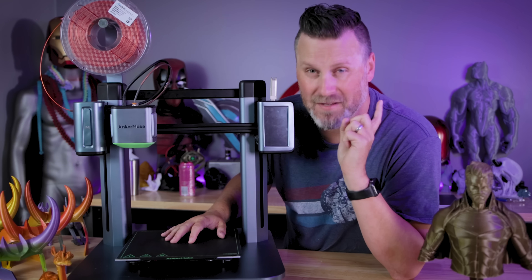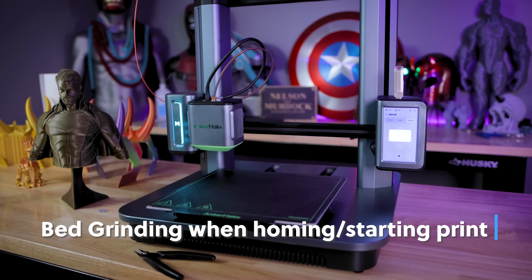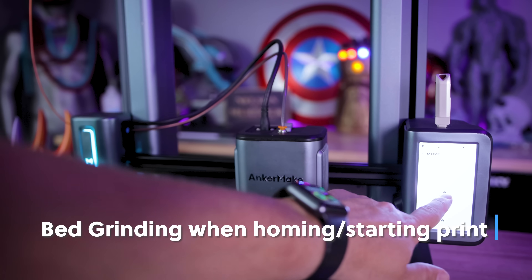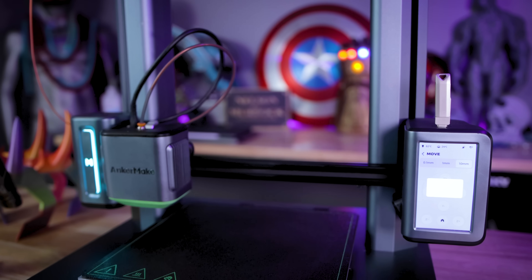Another odd one that grinds my gears — pun intended — is that depending on how you have the bed positioned when you go to home the printer before starting a print, the bed will move and just start grinding away until it catches itself and then stops. Obviously I would prefer if it did not do that.